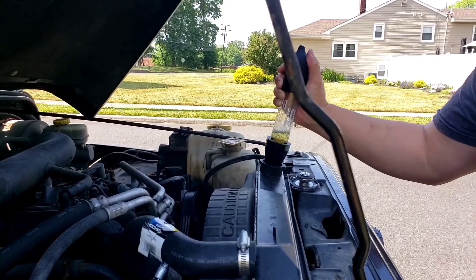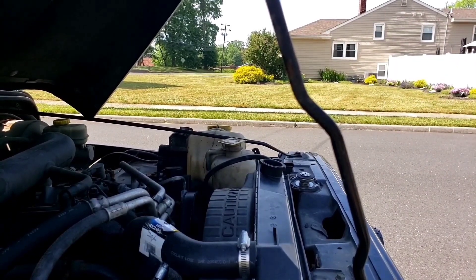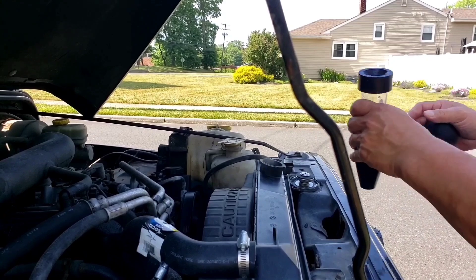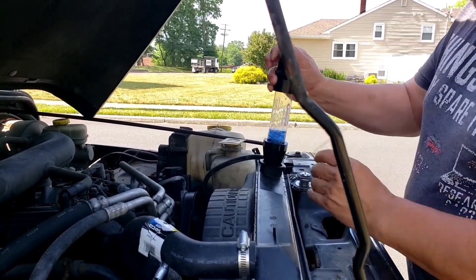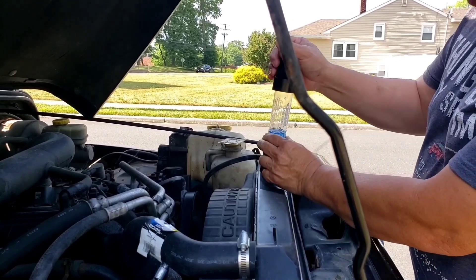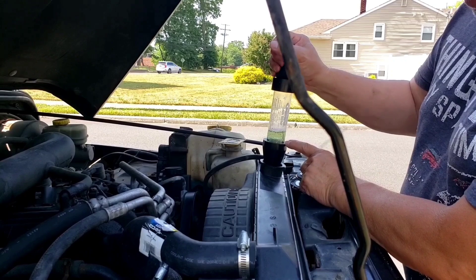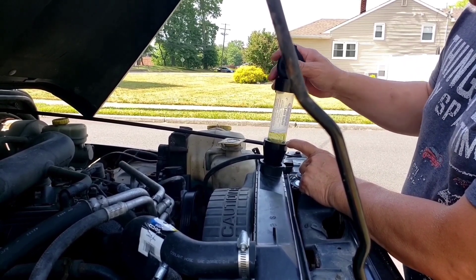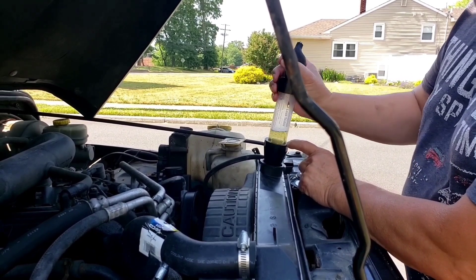I'm going to change the fluid and do the test again. Alright, we changed the fluid — it's nice and blue. Look at that: turning green instantly. So yeah, it's got a problem. Definitely head gasket time.